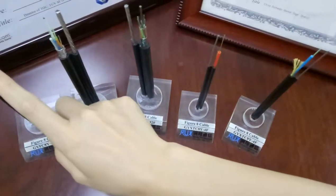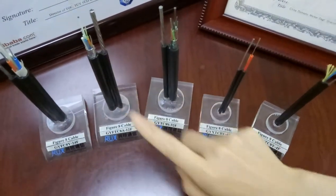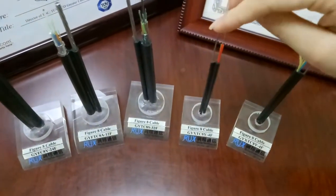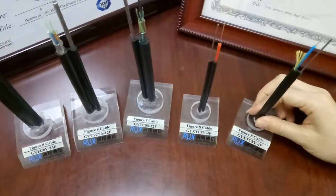Aramid yarn, water blocking tape, glass yarn, or steel tape can be added according to the application requirements. Steel wire will be used as the messenger wire. The cable will be finished with a PE jacket.